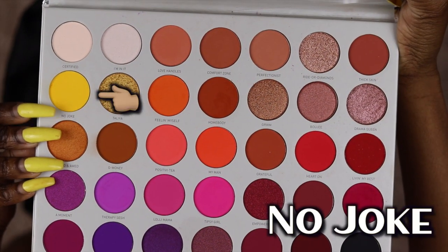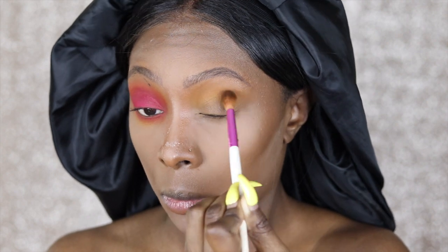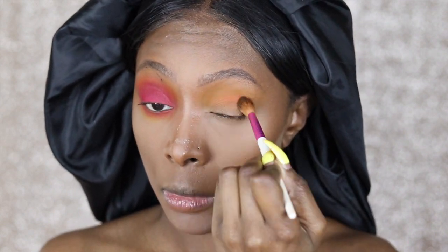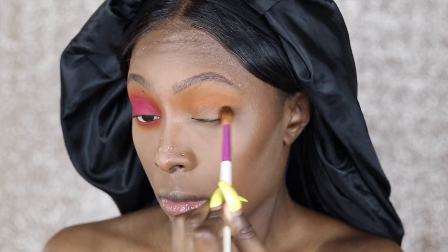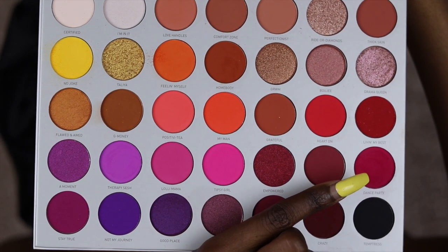The very first shade I'll be using is 'No Joke,' followed by the orange shade 'Feeling Myself,' and then my lid color 'Dance Party.' I'll have the shade names listed across the screen. I filmed this look maybe two or three weeks after Jacqueline announced this palette at Ulta, before quarantine. When I finally sat down to edit this video, the makeup tutorial clips were gone — I was so mad — so I had to re-film it.